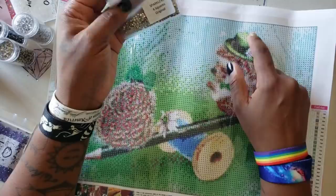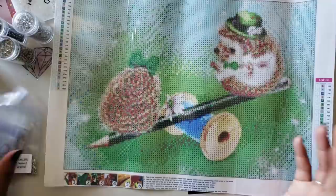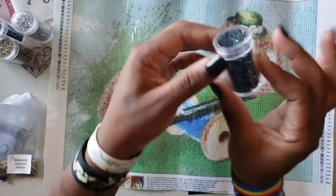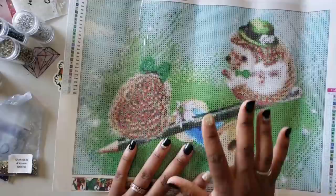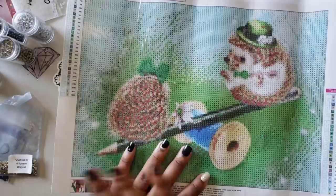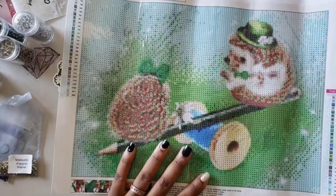When you look at his hat, what else are you seeing? You're seeing the pencil. If you want to use something like black ABs, you can use those to do the pencil. It's up to you how many enhancement drills you want to put into your kit - it's your kit. If you want the whole kit blinged out, you make it blinged out. For this kit, it has 27 colors.